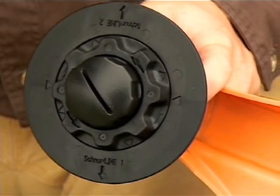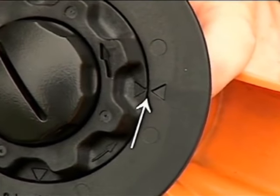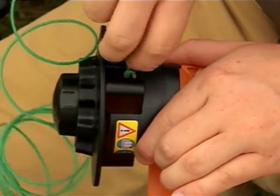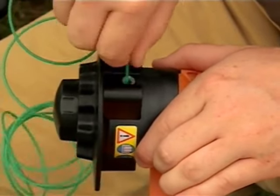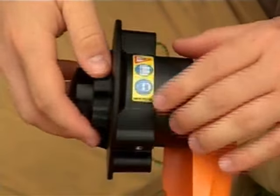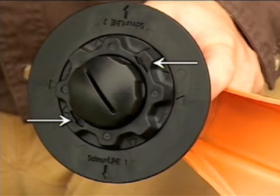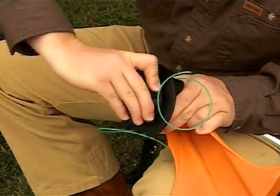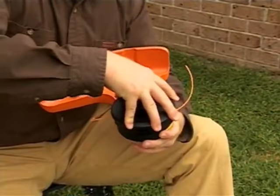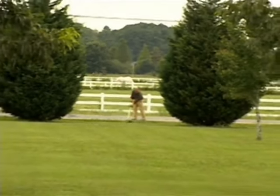The AutoCut Easy Spool loads in a much different way. First, make sure that the arrows on the spool housing and the spool are aligned. Then firmly insert the end of the line into the outlet hole as far as you can — approximately two inches. Repeat the same procedure on the opposite side of the head. Note the winding direction arrows on the top of the spool. Turn the spool in this direction and you will automatically wind the line onto the spool. Make sure all the parts are snug on your trimmer head and you're ready to go back to work.